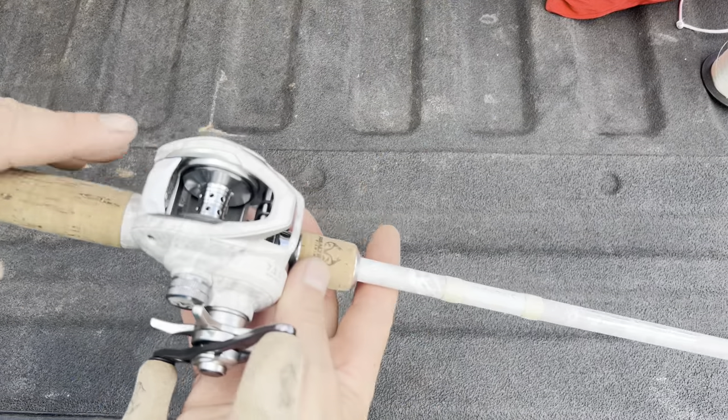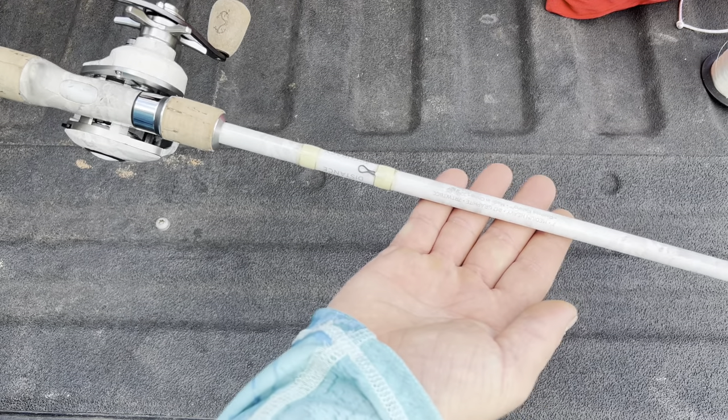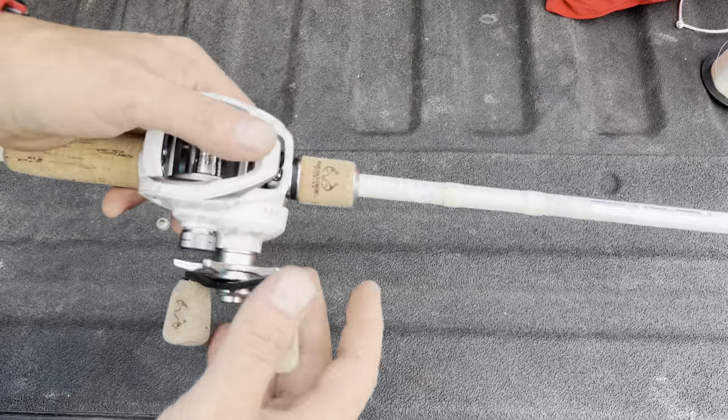First off we're going to talk about the rod and the reel — the rod first. The rod is a seven foot, medium heavy, fast action, one piece IM7 graphite rod. Very nice. Has a very nice tip. I like the rod.